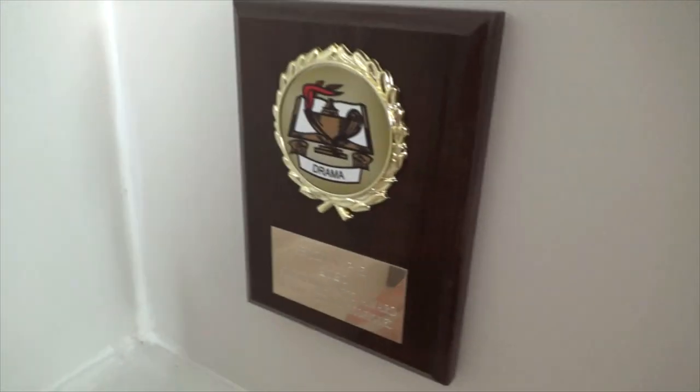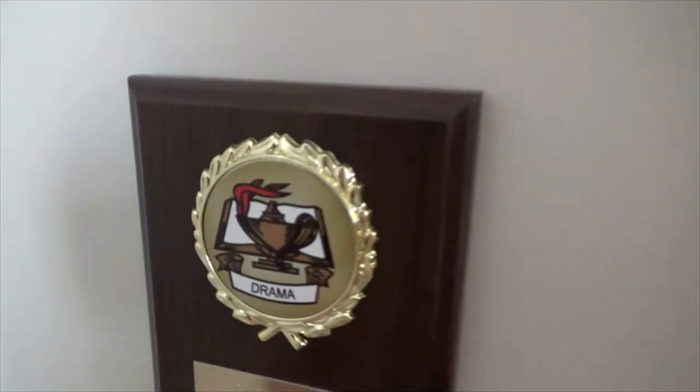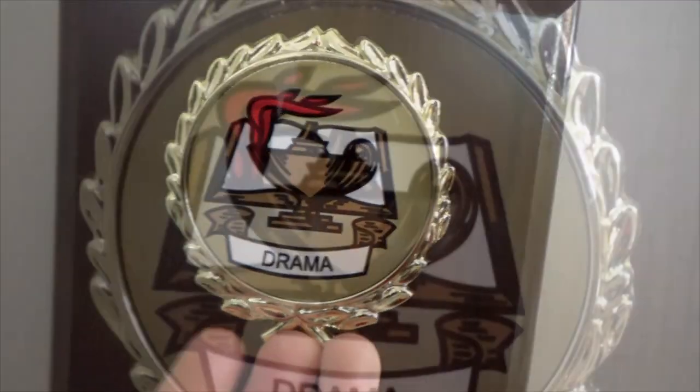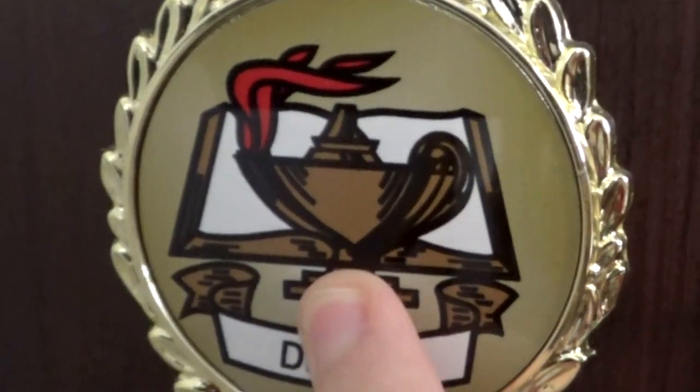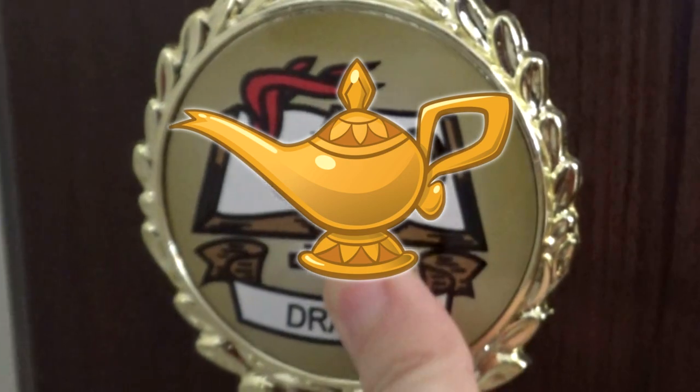Right beside the poster I have this award I got from my school. They had a job program performing Aladdin, and I got to play Jasmine, which was really cool. At the end of the year they give out awards to students, and I got the drama one - and everyone thought it was such a coincidence because it kind of looks like the Aladdin lamp.